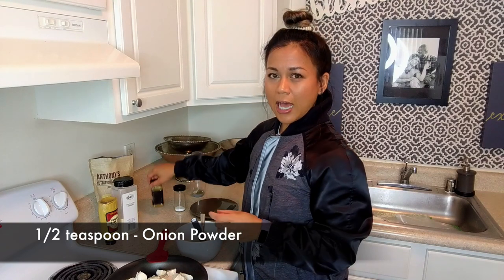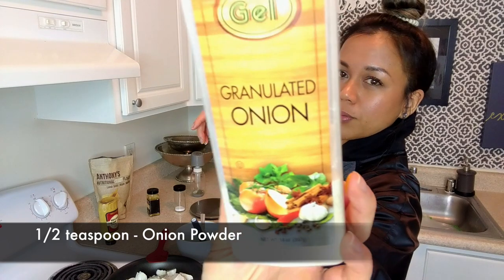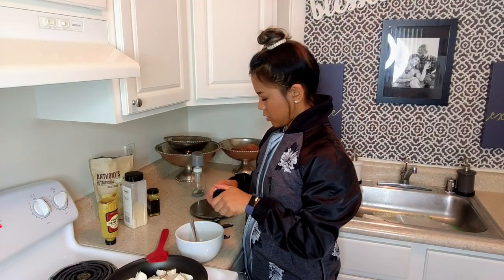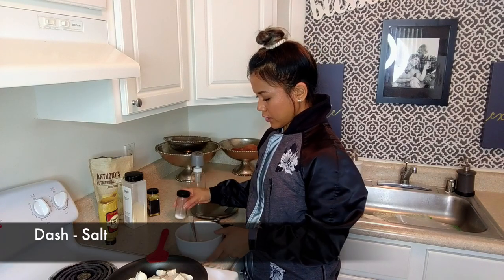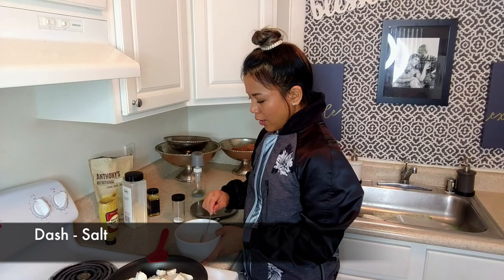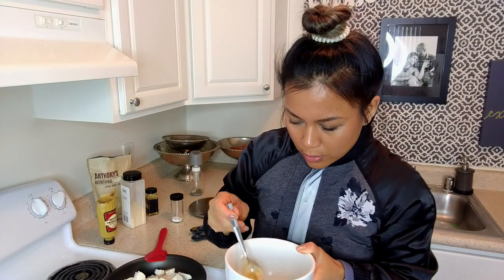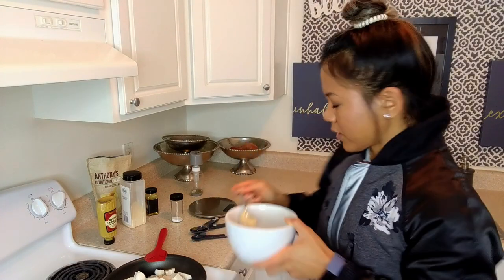Now I'm going to use half a teaspoon of onion powder. And just a dash of salt. Oh shoot, holy guacamole — that is a lot of salt, can you see it? I am going to scoop out as much of that salt as I can, because too much salt is not good for my soul.